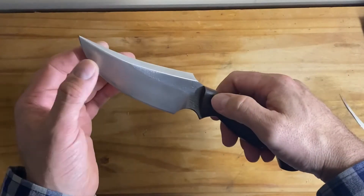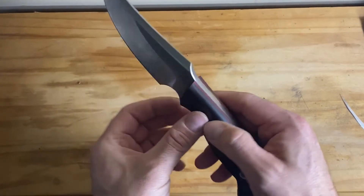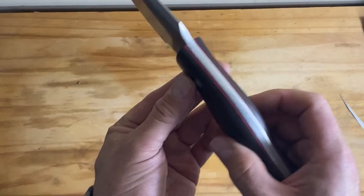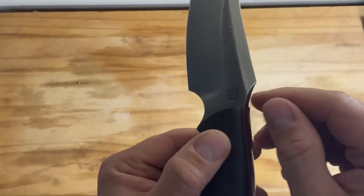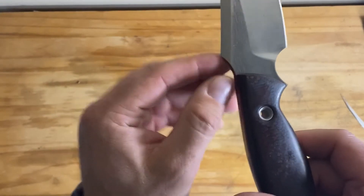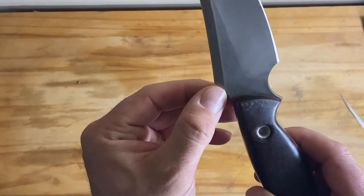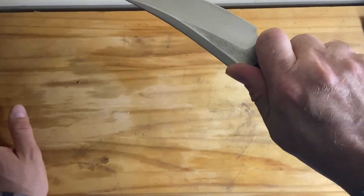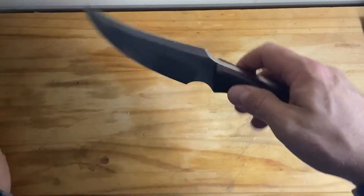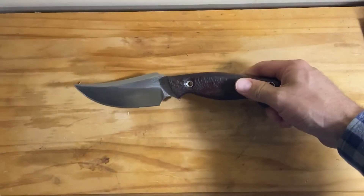It's beefy — a stout knife. Really well done, excellent grind lines, everything is really precise. Little details like just knocking off the rough edges — little things like that you might not get on other knives. And of course if you're choking up on something you're going to feel that. It's a tank of a knife, but it's a beauty knife.